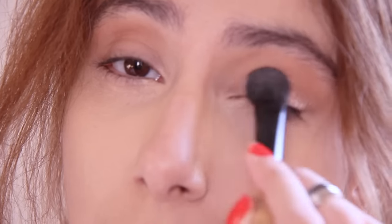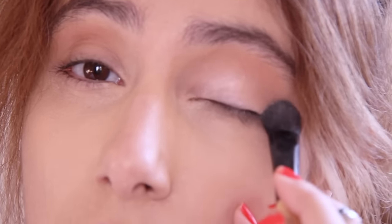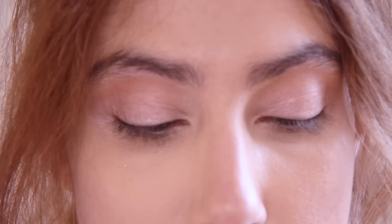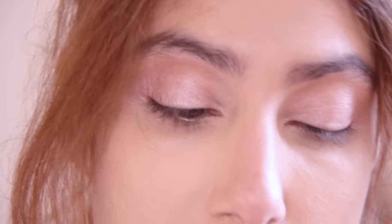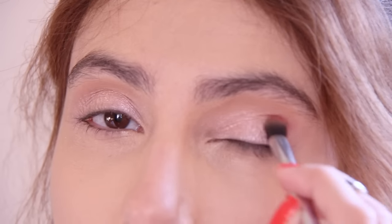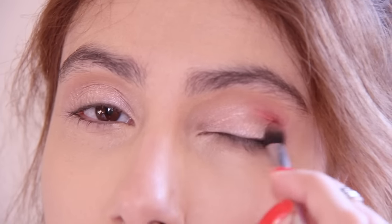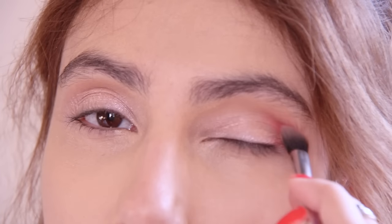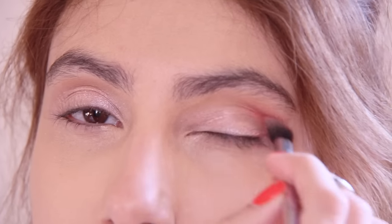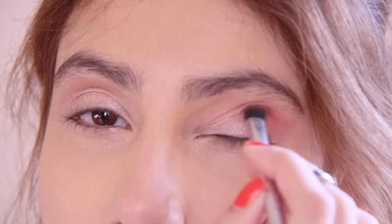Then I'm going to go in with some Estee Lauder Pure Color Envy in Cheeky Pink and I have never tried this color. It looks promising. I'm going for a pinkish eye. This color is so pretty. Take it all over the eye and up to the crease. Then we're going to go in with some more Estee Lauder Pure Color Eyeshadow in Cherry. I really love this color but I don't wear it too often because it's very, very pink and very intense. I don't know where to wear pinks like this but I was feeling pink. Let's hope this works.